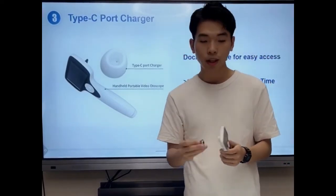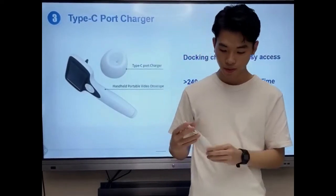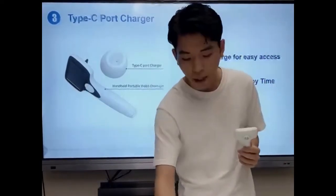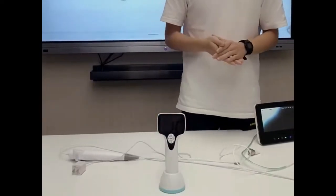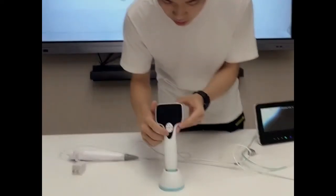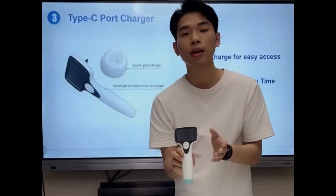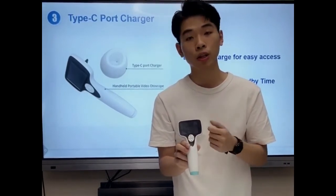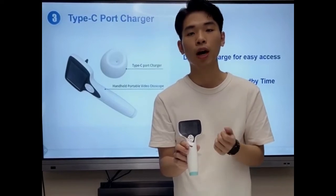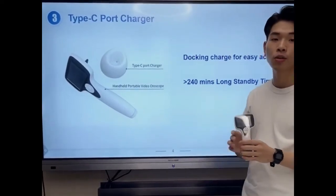Also, I have to mention our innovation in charging technology. We use a Type-C port docking charging system — we only need to gently put our otoscope on the base and it will be charged. You can see this is the charging indicator: when the red light is on, it is being charged; when the green light is on, it is fully charged. One single full charge can achieve a long standby time of more than 240 minutes.